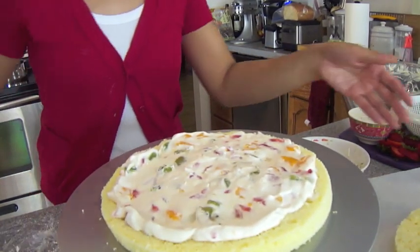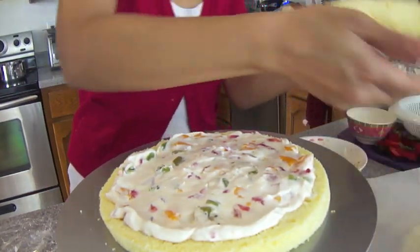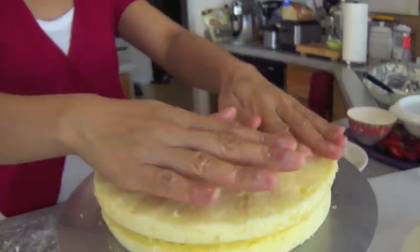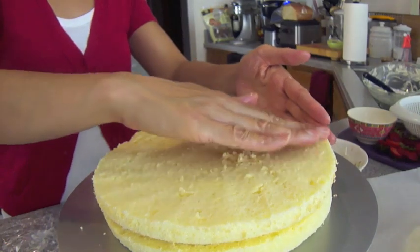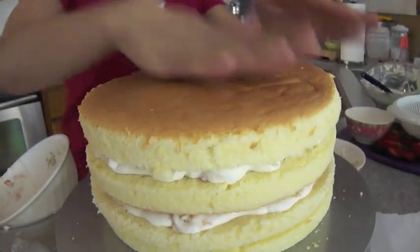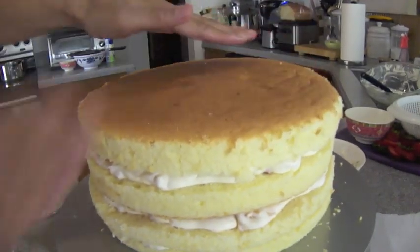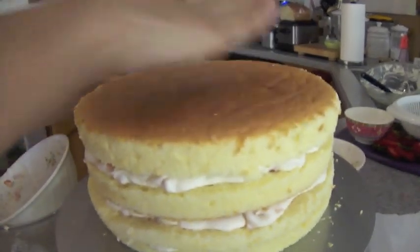We're going to repeat this with all three layers. Doesn't that look pretty? It's all nice and colorful. I'm going to put on the second layer, and then we're going to repeat the process two more times. Now that I'm finished, I'm going to put the top layer on and push down on it a little bit to try to flatten it out and make it more even.